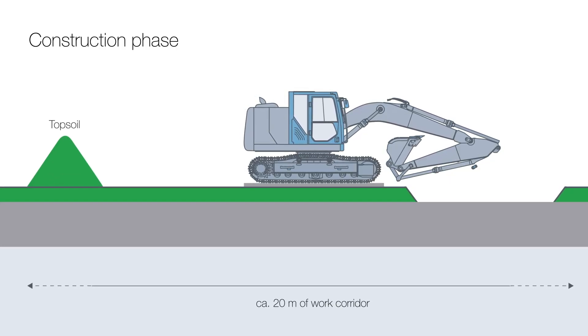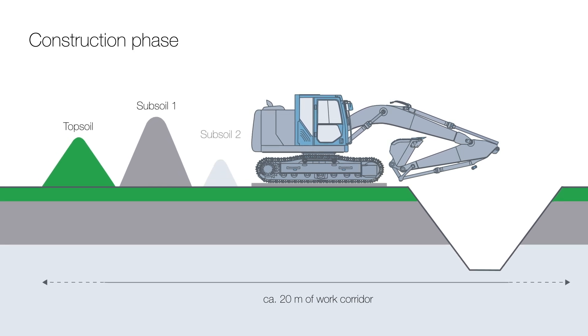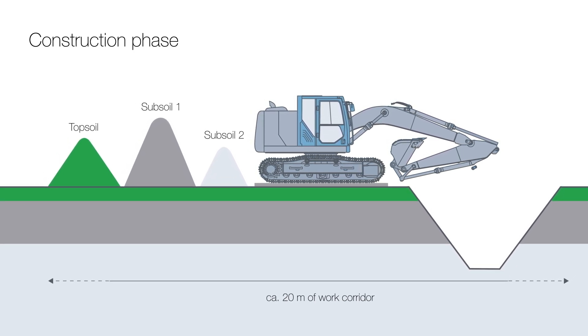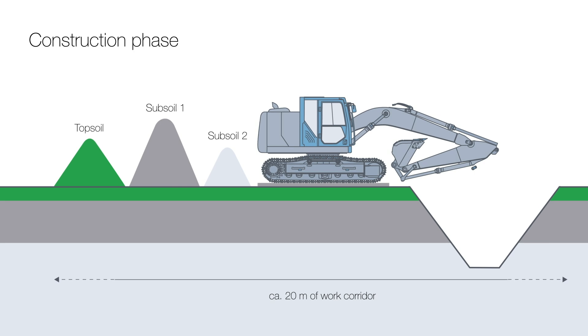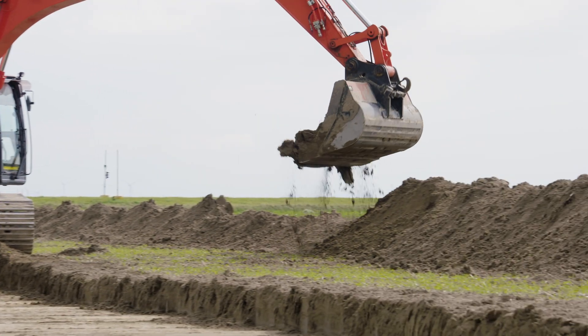The cable trench is dug by excavators every step of the way. The individual soil layers are carefully removed and stored separately. Depending on the character and quality, this may involve separate storage of additional layers, beyond just the topsoil and subsoil.